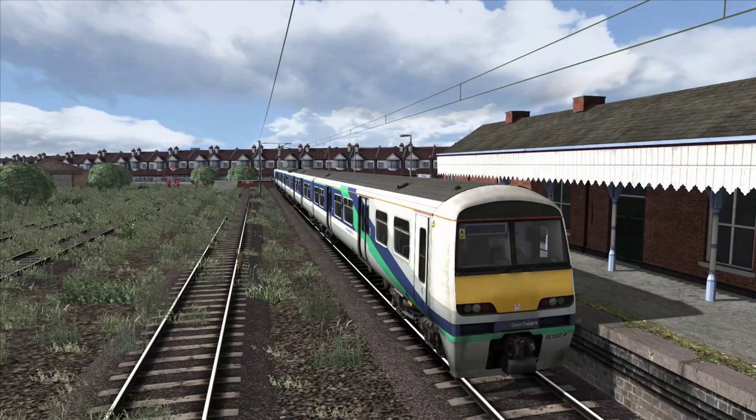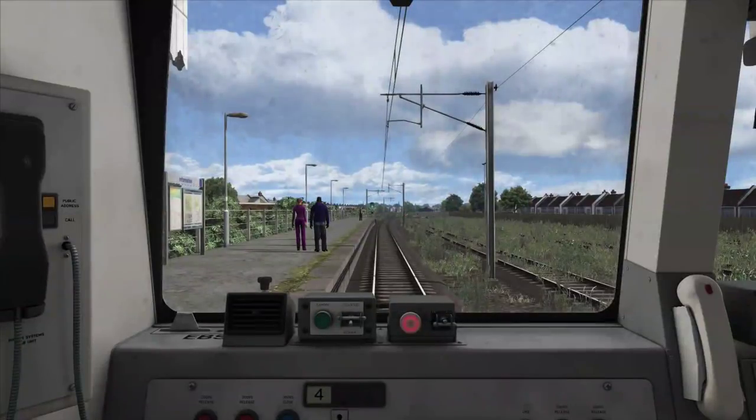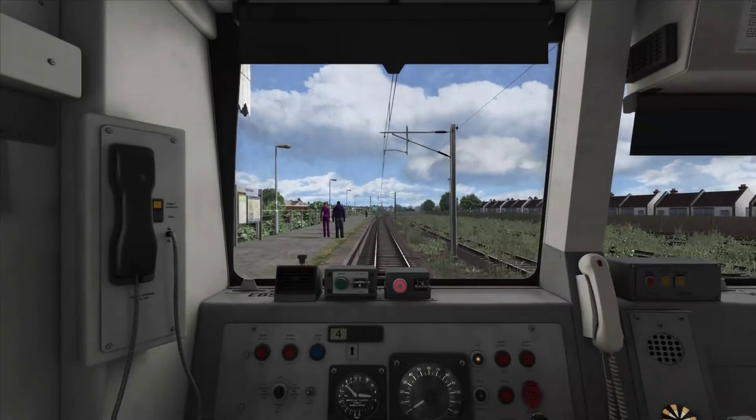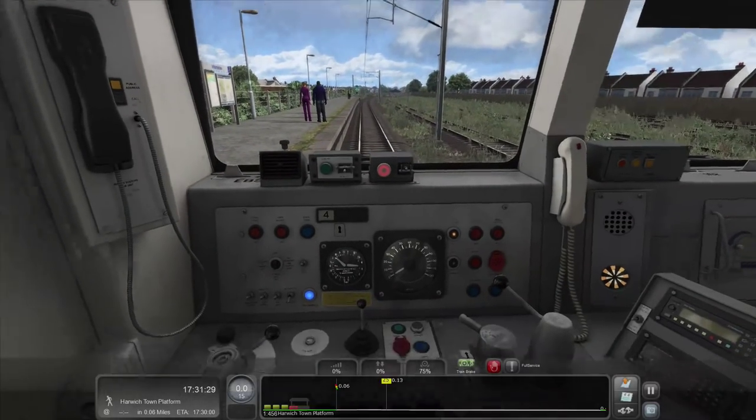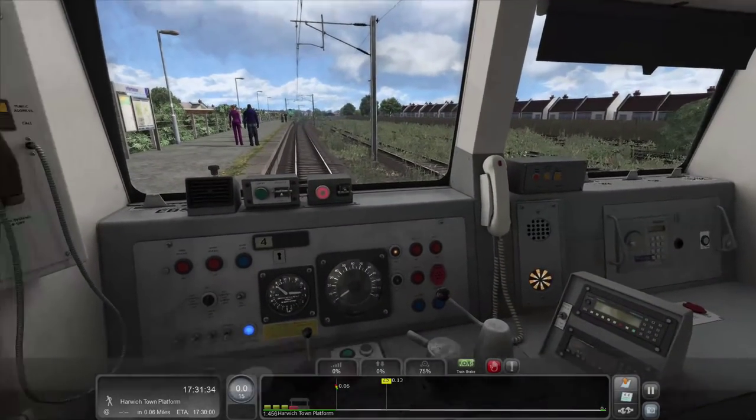I'm just going to first do Control+Shift+E to disable the DSD because I really just despise it. Let's get into the cab and into this camera position. I don't know why the HUD isn't on, but it's nice that it loaded up without it because it gave a nice scenic look.